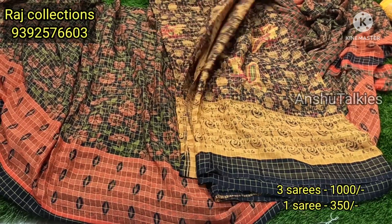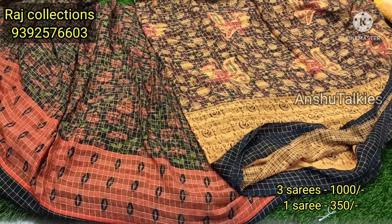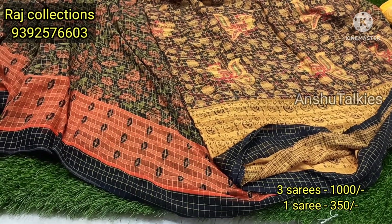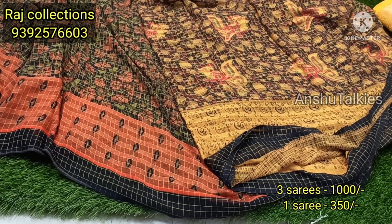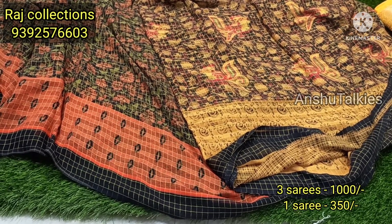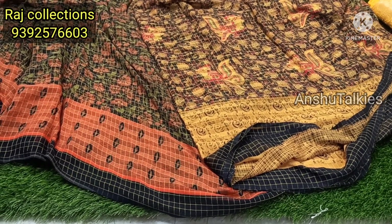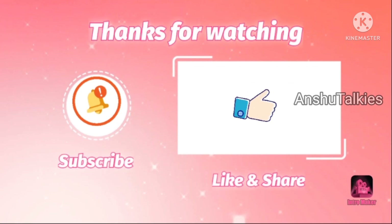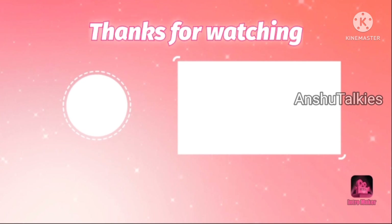If you are interested in the video, you will be able to join the collection. If you are interested in the collection, please share the video. Thank you so much for watching. Thank you.